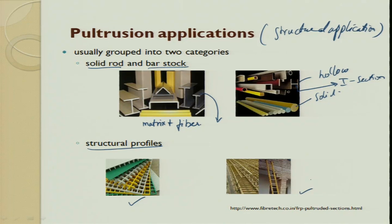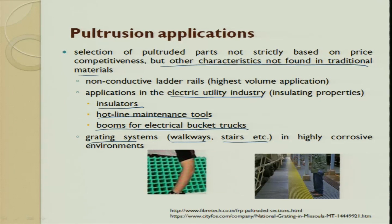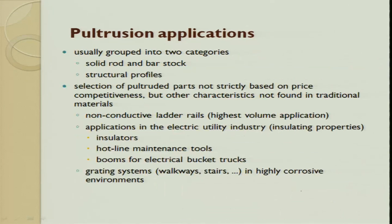The selection of the pultrusion part is not strictly based on price competitiveness, but on other characteristics not found in traditional materials. For example, you can make a non-conductive ladder rail. Applications include electrical utility industries: insulators, hotline maintenance tools, booms for electrical bucket trucks, gratings such as walkways and staircases. Wherever you would like to have a continuous production process, pultrusion is the process to use.